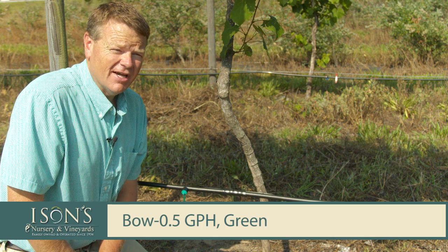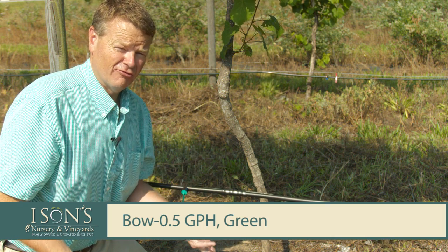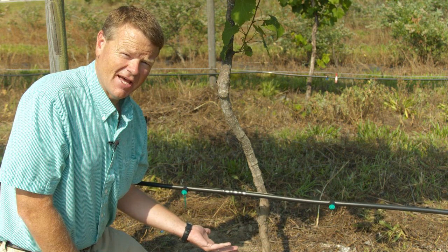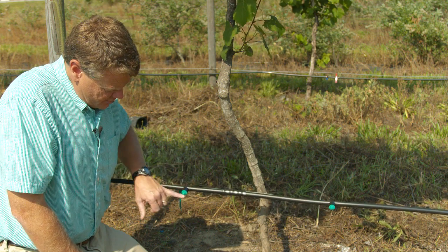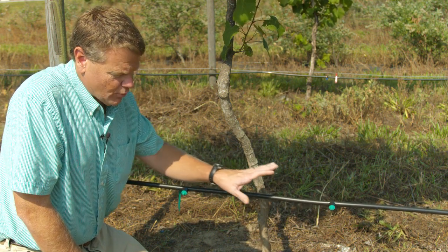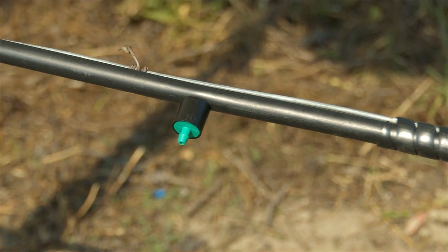The reason I like the half gallon per hour is that if you forget to turn the water off or it runs all night, you're less likely to overwater. The emitters are 12 to 15 inches on either side of the trunk, and when we turn the water on, it gives a low flow drip system straight to the root zone of the plant.